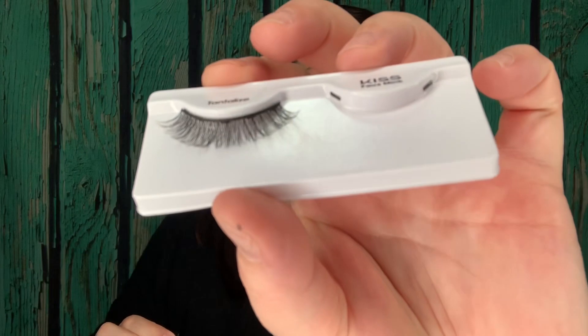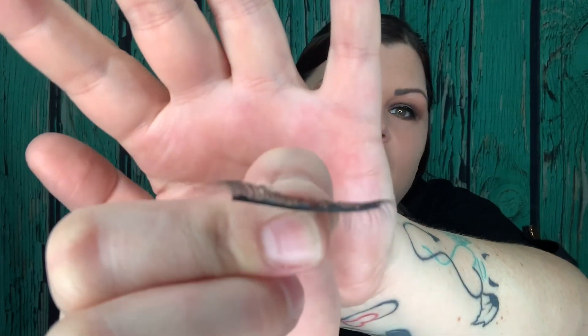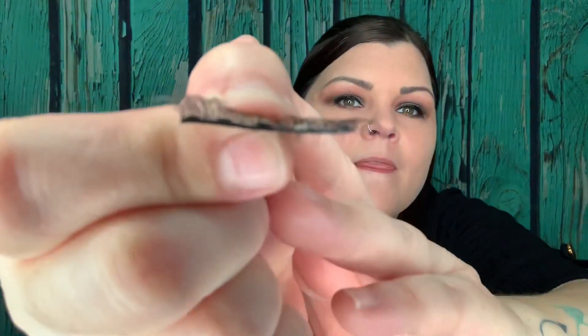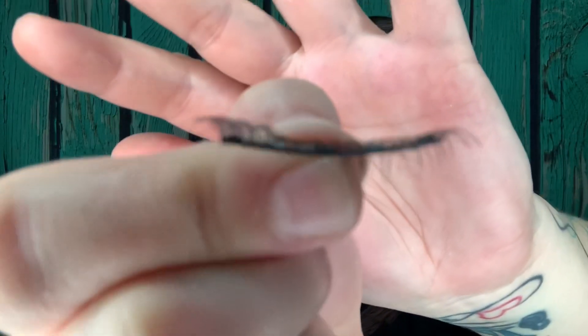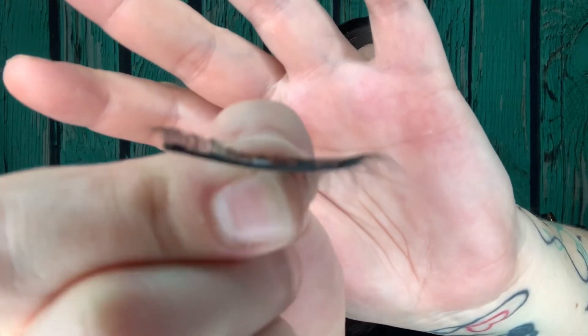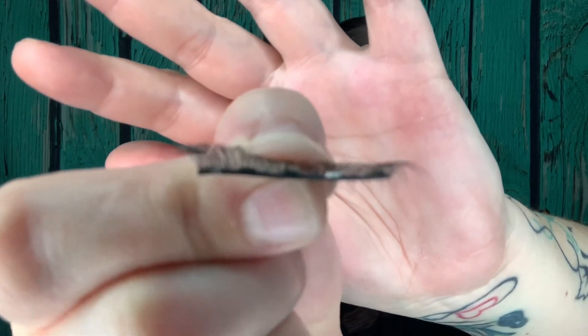It says to slide them off — don't pull them. There are two little points to hold. The magnets: there's one, two, three, four, five. You can see the little shiny parts — those are the magnets. There are two on each end, two in the middle, and one in the very dead center.